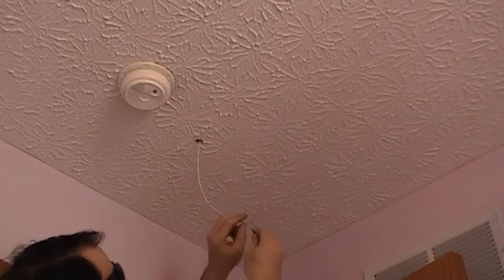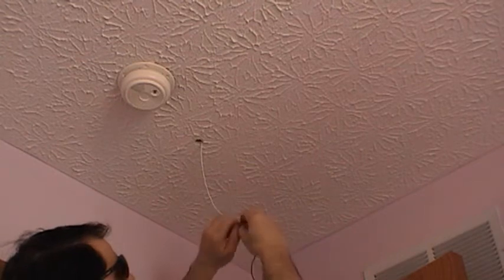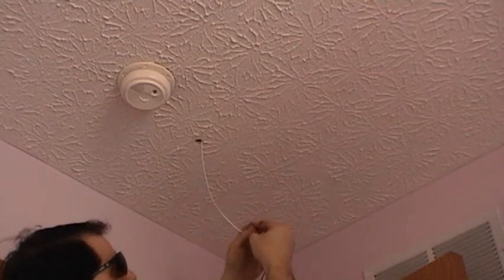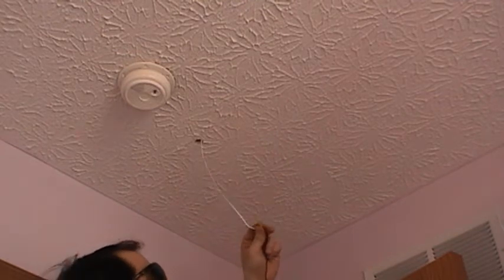Next we've got the light pod emitter. We've got a black and a white wire. We'll put the two blacks on first, twist them, put the B connector on, and then crimp it.